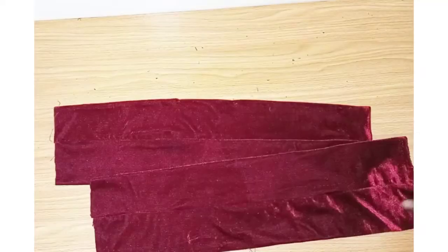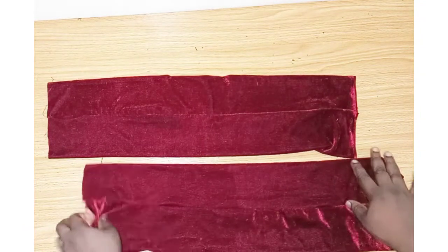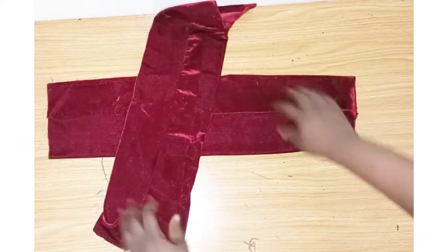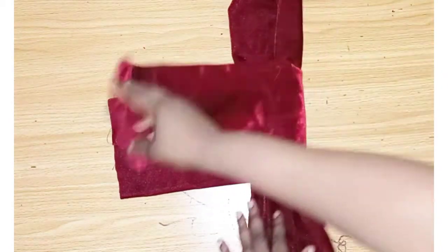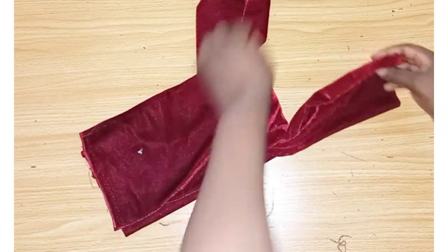I'm done sewing both pieces as you can see. Ensure that this one part is at the middle — ensure it's at the middle and we place it like this. Then this side comes to this side, then this other side like this.